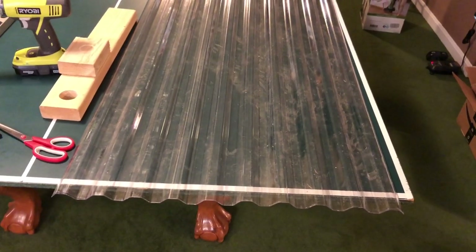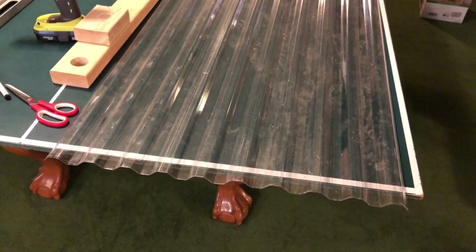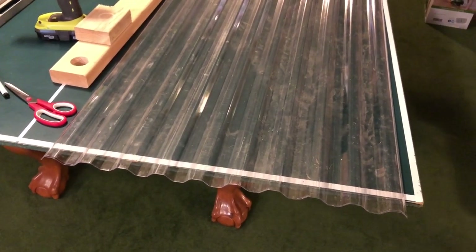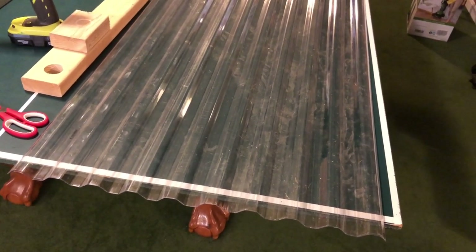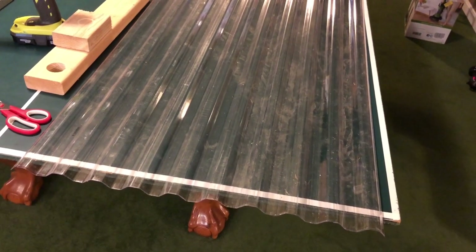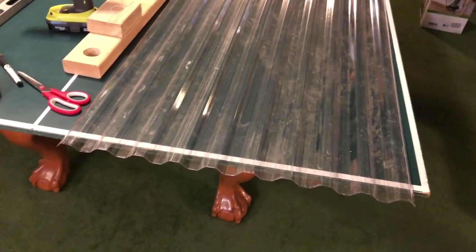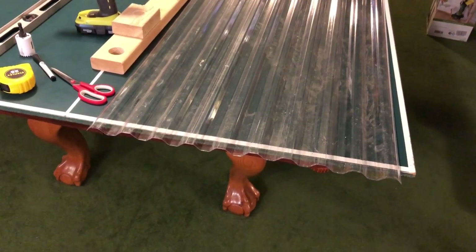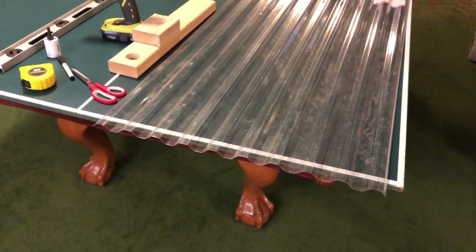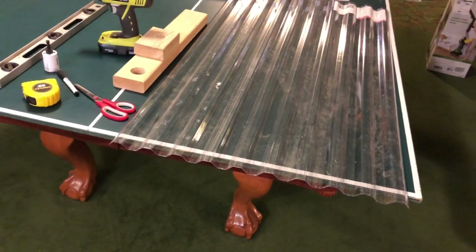Whenever you're getting your measurements to cut it for your tank, you want to measure in between the braces and account for that wiggle room where it can actually rest in there. You want it fitting and not falling into the tank if it wiggles left or right, but you don't want it so tight that it doesn't fit into your slots. You can always trim away a little bit more, but this stuff is hard to cut small bits off of. As long as you do it the way I'm showing you, you do it right the first time.